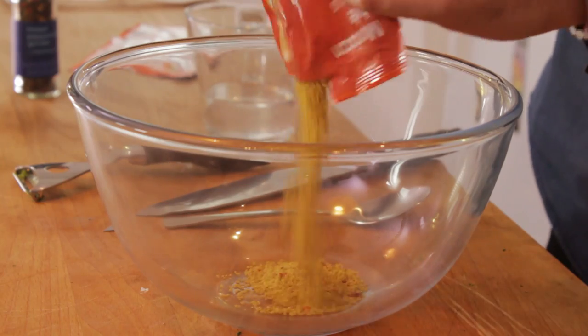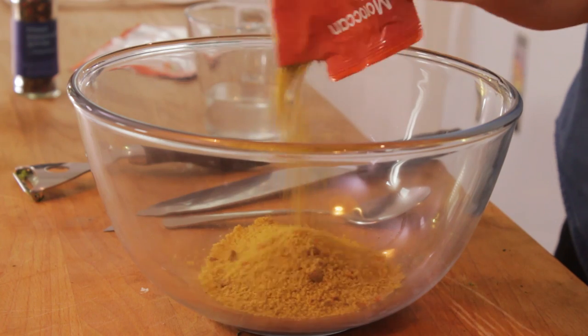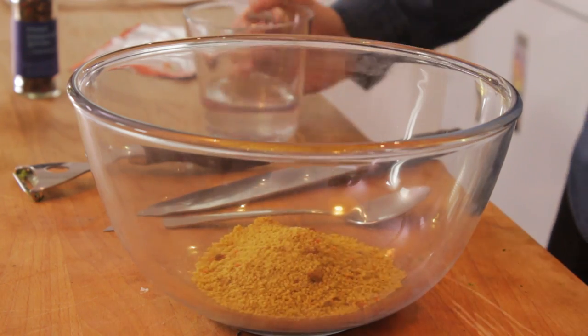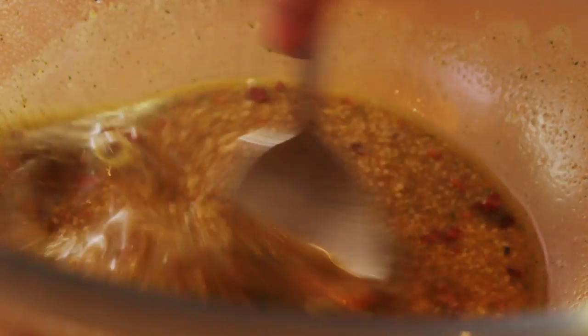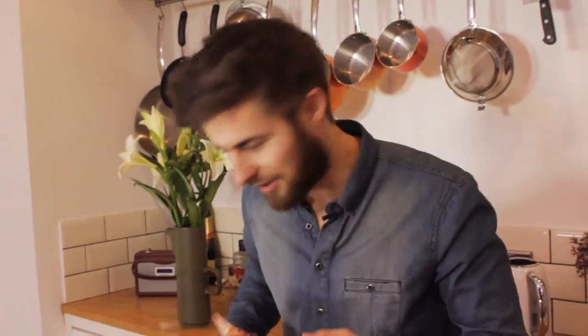For the Moroccan couscous, simply pour the contents of the packet out into a bowl and cover with 170 mils of boiling water. Give it a good stir, leave it for five minutes, and once that's ready we're ready to plate up.